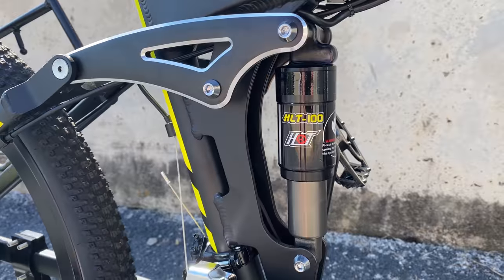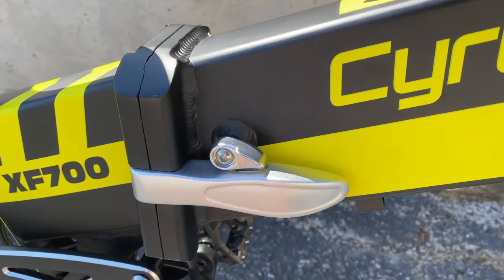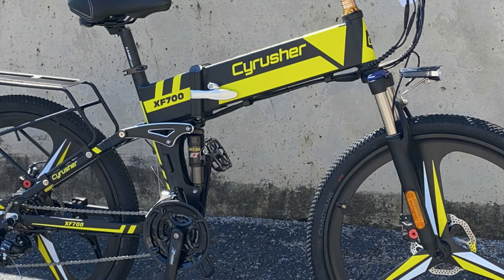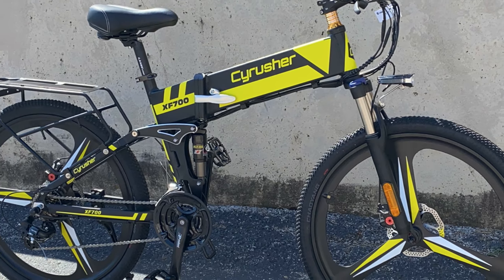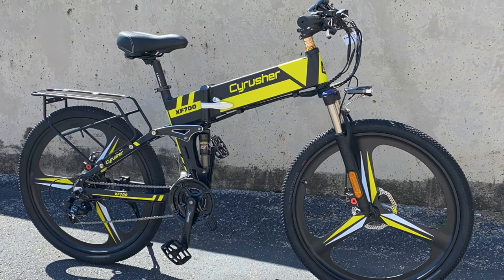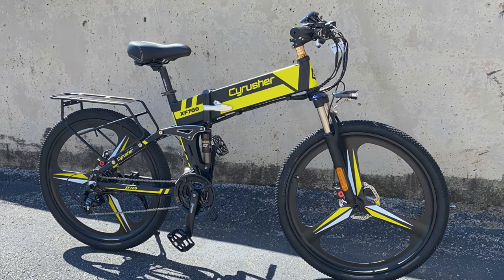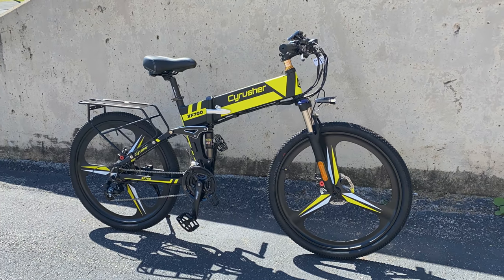If you like the idea of mag wheels and dual suspension on an e-bike that can be folded in half, this may catch your attention. The Syrusher XF700 — a bike I've been able to get my hands on to try out. A note as always: this is not sponsored, nor have I been paid. Just my take on what I see as a different approach to a folding e-bike.